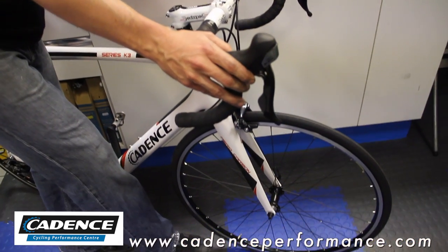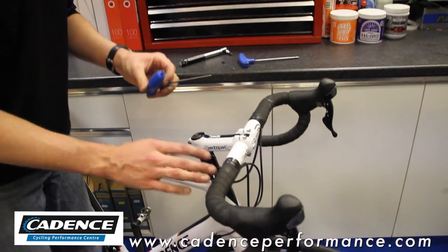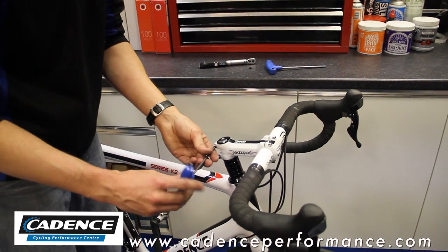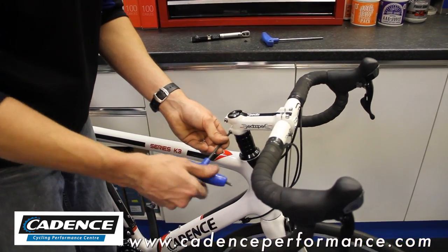Make sure that your front wheel is then straight with your stem. Again, you'll now need your 4mm Allen key or a torque wrench if you have one. Ideally with the torque wrench, we can nip it up first of all with the Allen key.